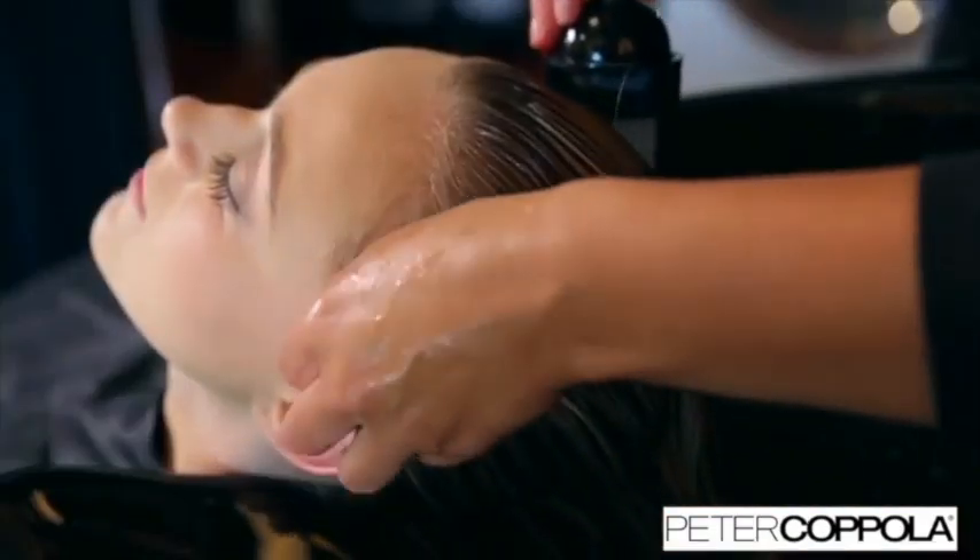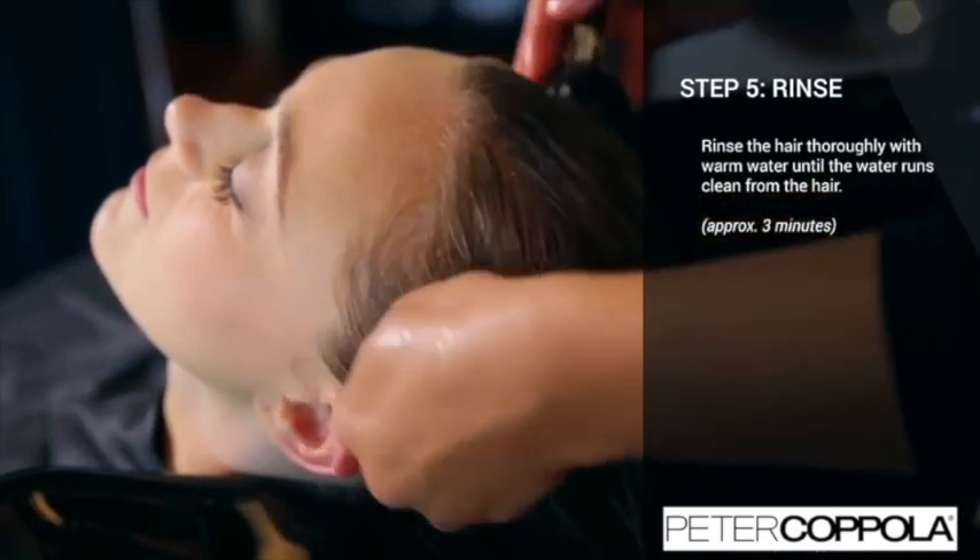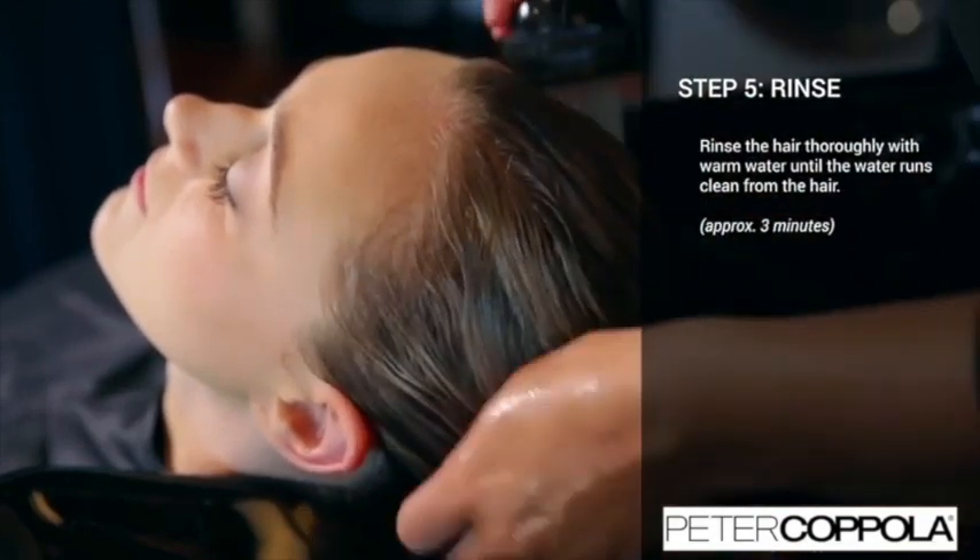After your client has finished their processing time, take them back to the shampoo bowl and rinse the hair thoroughly with warm water until the water runs clear — approximately three minutes.